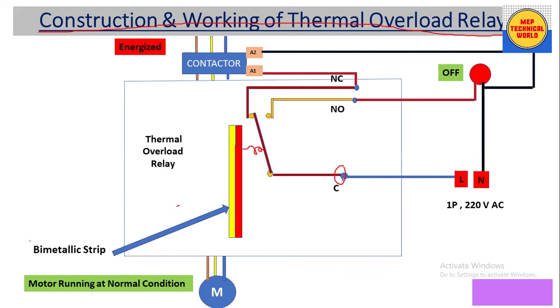There is a movable contact, and a common terminal where we can connect a single-phase power supply of 220 volt AC. Here we have an NC contact — a normally closed contact — which is connected to the movable contact. The NO contact is normally open because it is not connected to the movable contact.